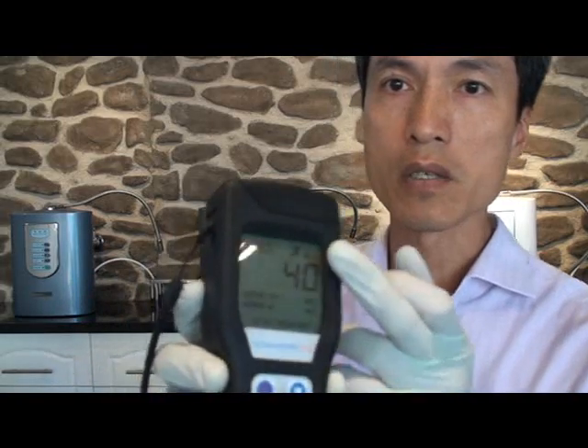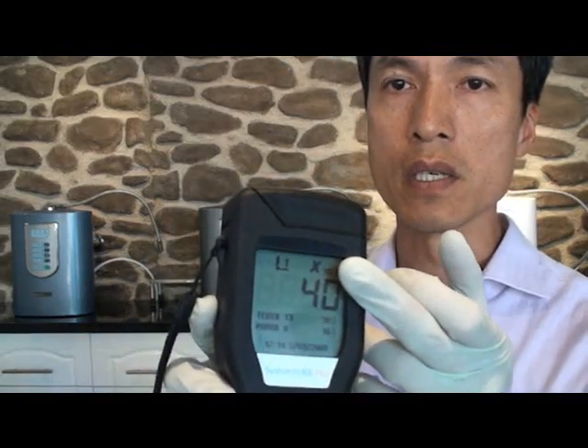The contamination level showing here is 40. We can also see the cross here, which means anything above 30 is considered heavily contaminated. This shows that the fish stored in the fridge for two days has some sort of bacteria and cellular growth already developed on the fish surface. So what we're going to do now is wash the test surface with our ozone water and see what the result would be.